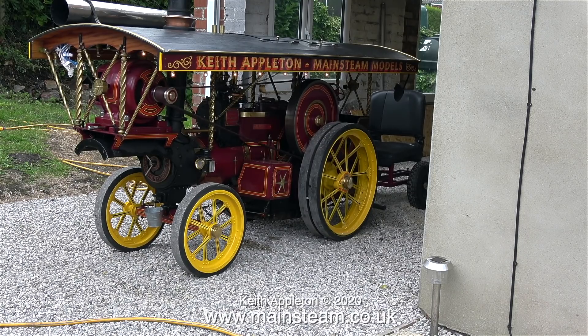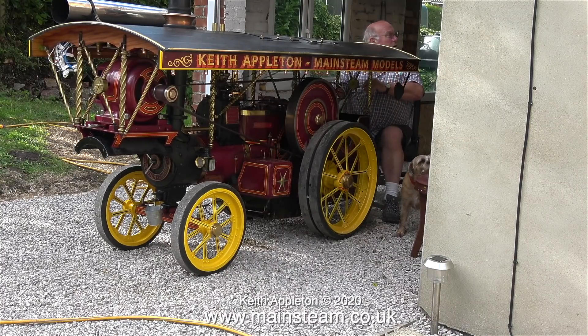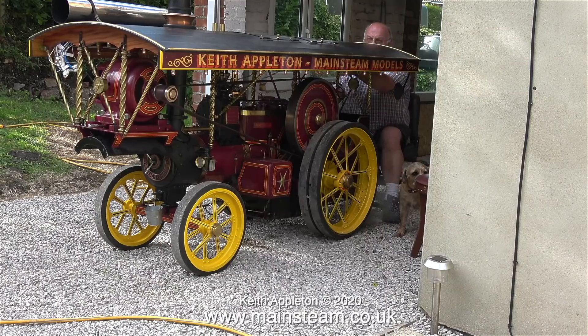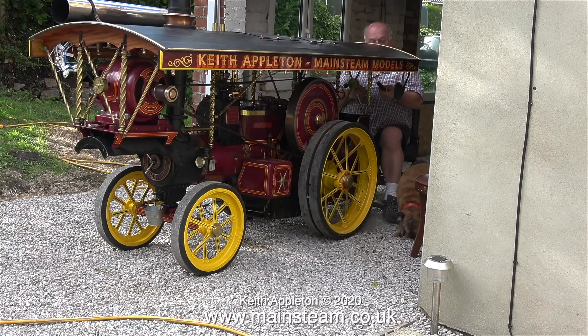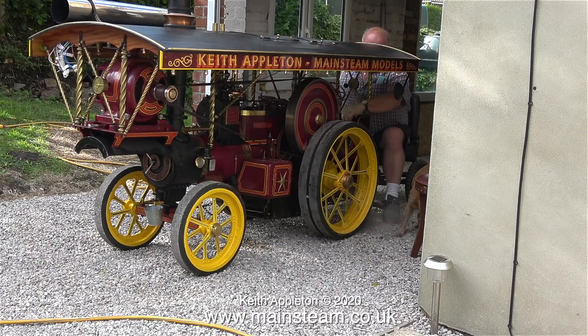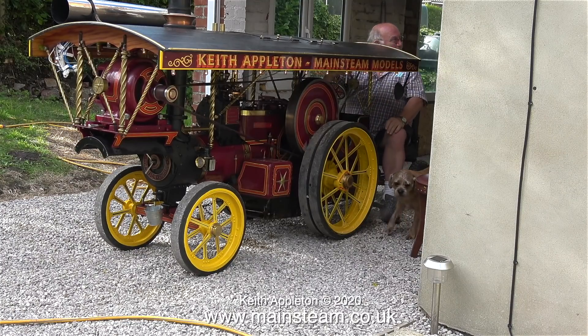Now we have plenty of pressure, it's time to open it up a bit. You will notice in this clip I've fitted some more bulbs.